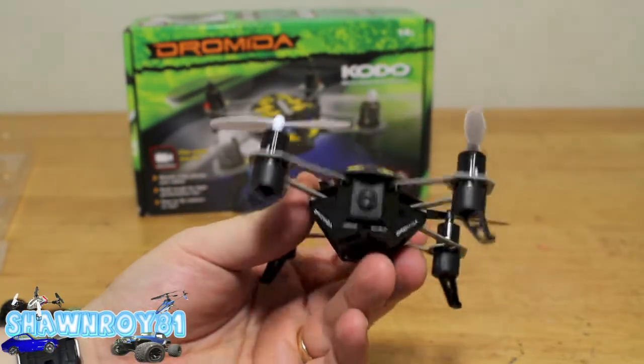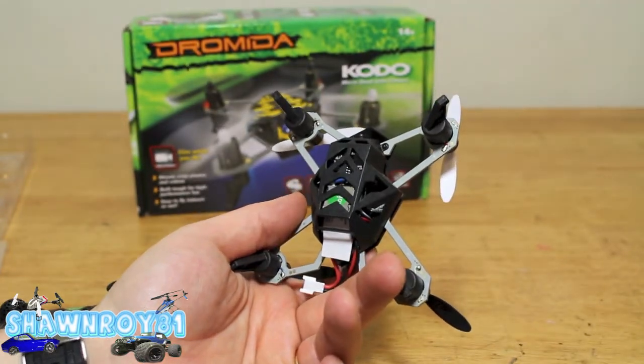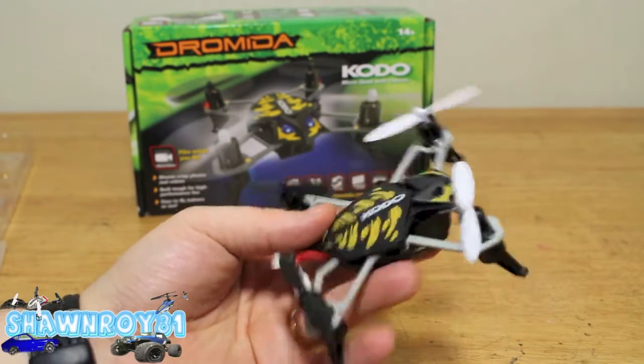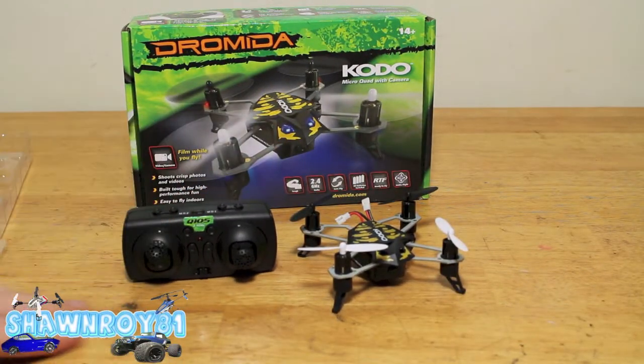Here's the Kudo in all its glory. You can see the camera up there, a 390mAh single-cell LiPo battery — it's got that futuristic bug look to it, I think it's pretty cool. We should have some flight footage of this soon. Thanks for watching — please thumbs up and subscribe.